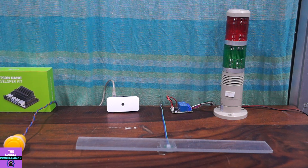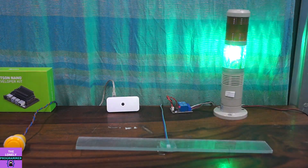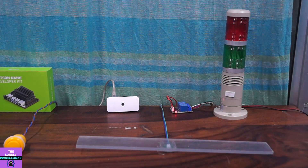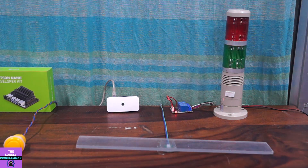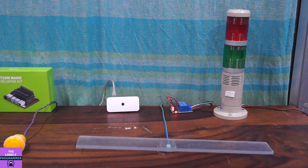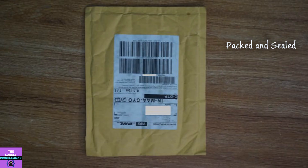Now let's test it. As you can see, for this range it does not detect any signal. When I touch the glass surface, the system triggers.